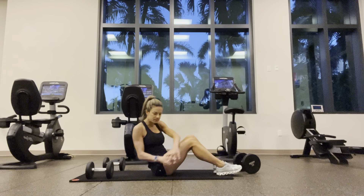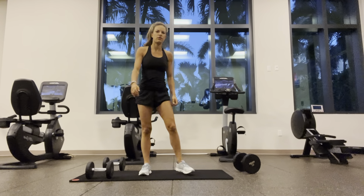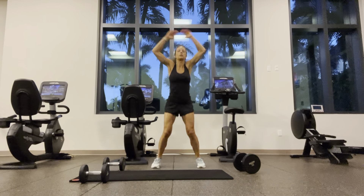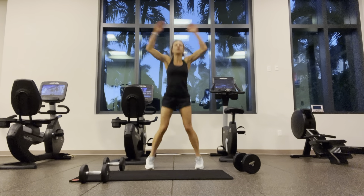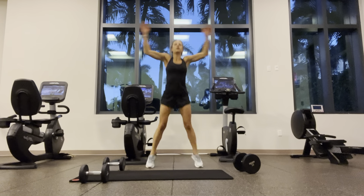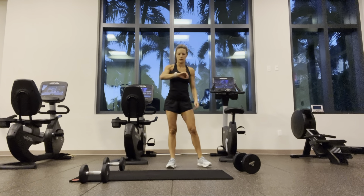Going for cardio — jumping jacks. Going for thirty-two. I'm going to try to stay in camera frame — points for effort. Modification: step instead of jump. And touch at the top.